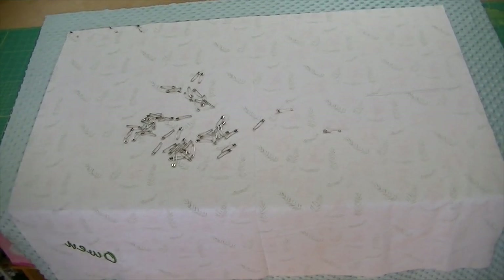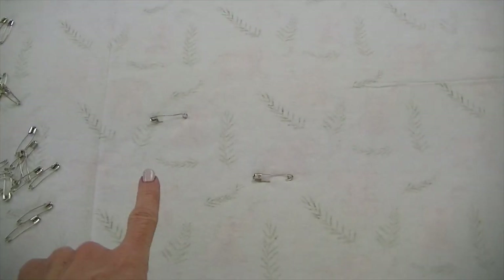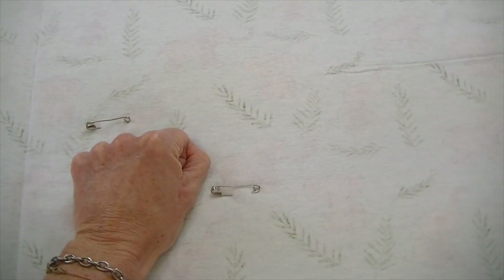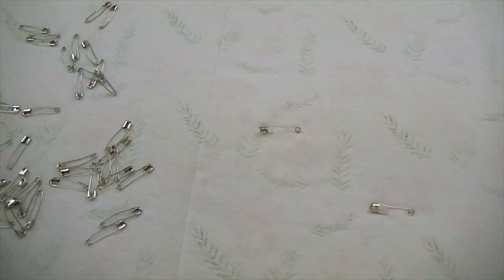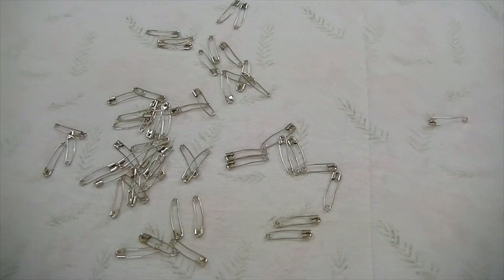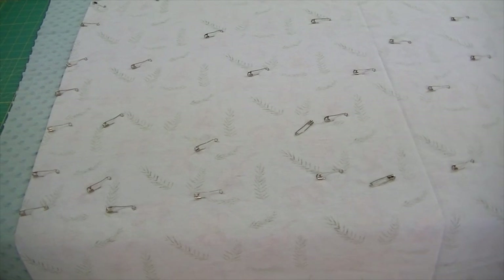Don't butt them up against each other — keep the flannel centered on the minky. Now we're going to start pin basting. I recommend starting in the center of your blanket and working your way out. A good rule of thumb for distance between pins is your fist — about a fist's distance between each pin. I like to go ahead and spread all my pins out on the blanket first as a time saver, then I pin them in.